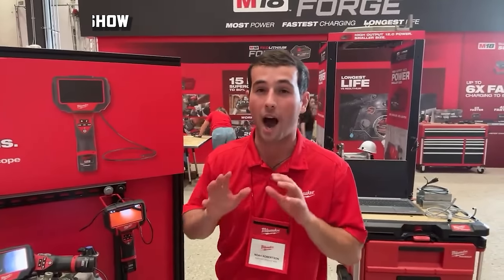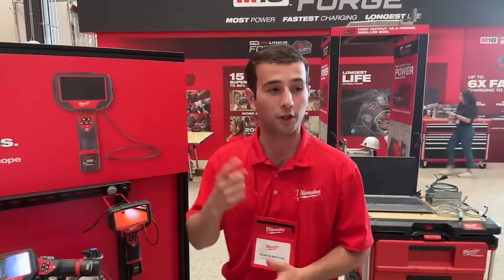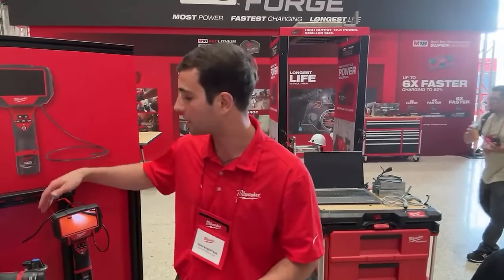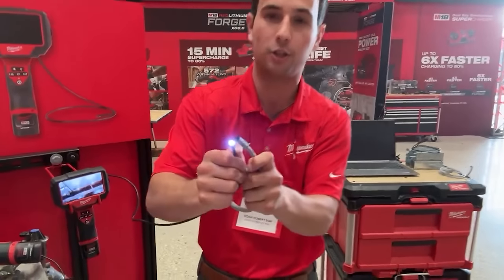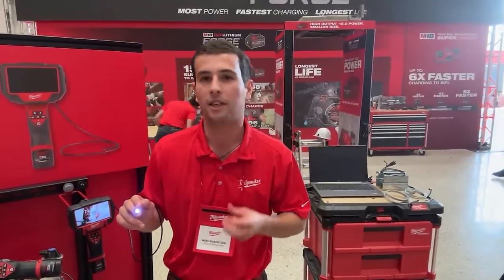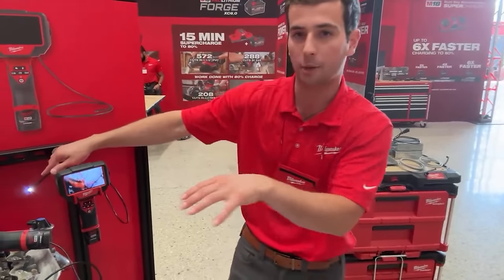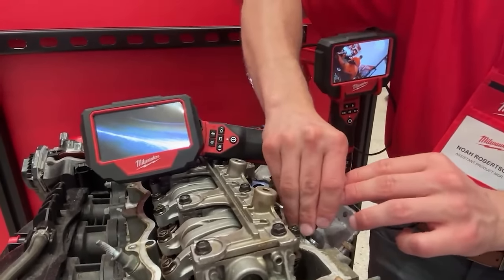There's an M12 auto boroscope optimized for the automotive technician, addressing four key user frustrations: access, image quality, durability, and ease of use. It has a five millimeter camera head — compared to the typical 8.5 millimeter — giving maximum access to tight spots like spark plug holes, fuel injector ports, and diesel glow plug holes. It has a high-definition front camera with LEDs and a side-view camera you can switch between to see all around inside the engine.